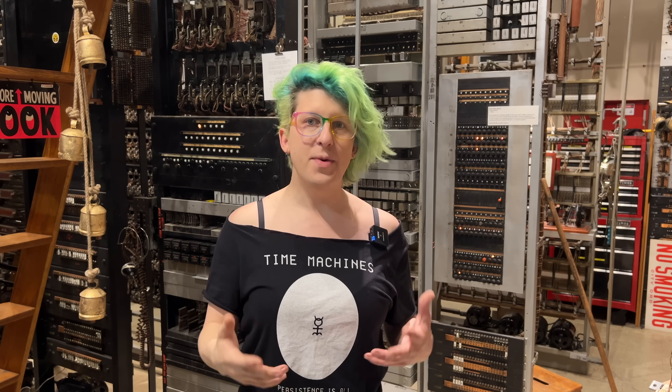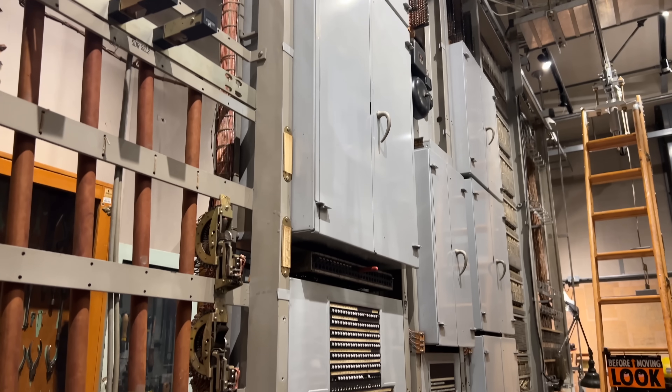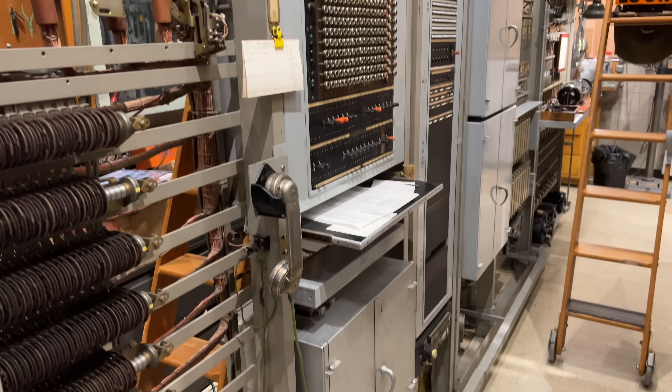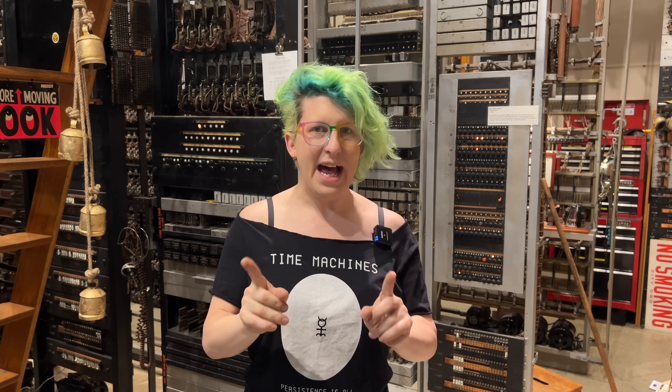Hey everyone, I'm Sarah, and today we're continuing our work on the sender test frame in the panel switch. This is part three of a whole video series, so if you're just joining us here, you might want to watch the earlier videos for some background. But here's where we're at right now.